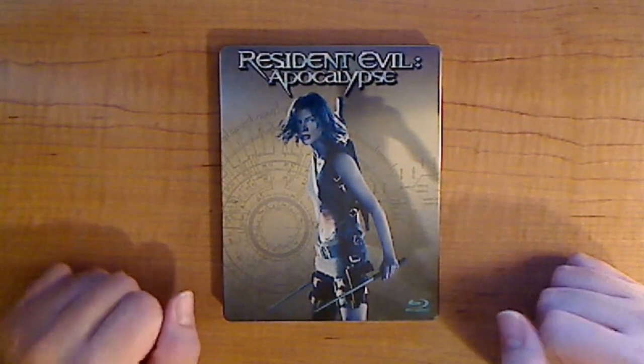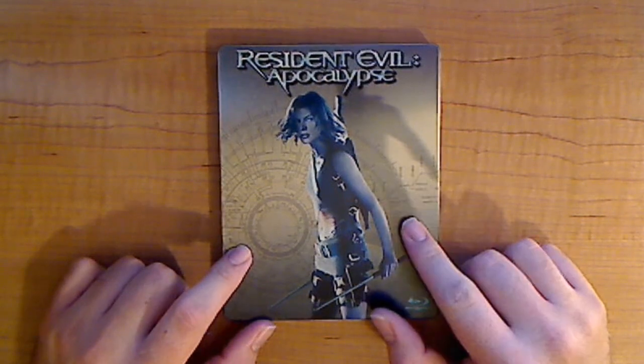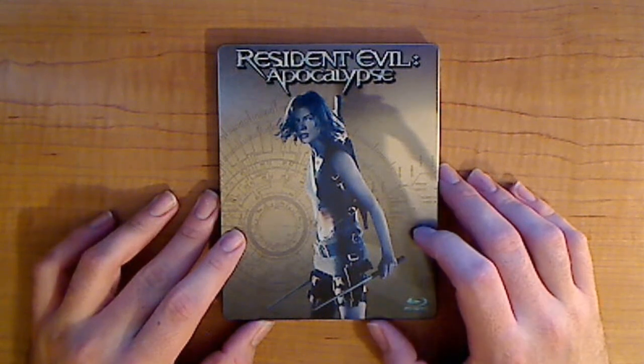This is the metal case I'm reviewing from Walmart that runs $15. As far as I know right now, this case is only available at Walmart.